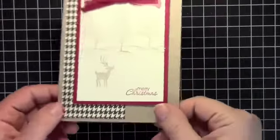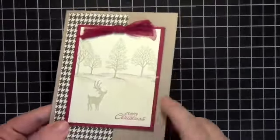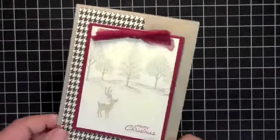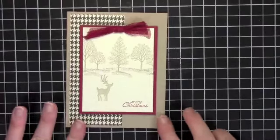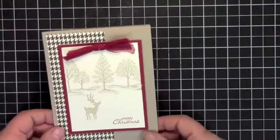Hey Stampers, it's Maggie from I Love Paper Crafts. I have a really quick and easy card with a little bit of dazzle. Lots of stamp sets used on this one, but I just wanted to show this to you because this has really been the hit of the holiday season in my private classes. So let's get started.